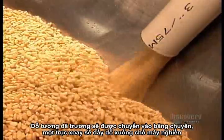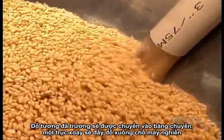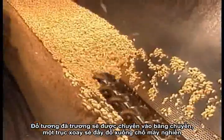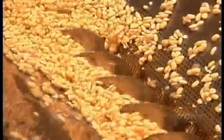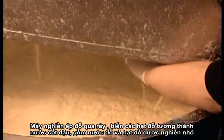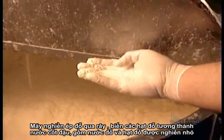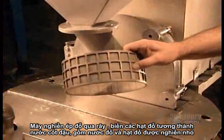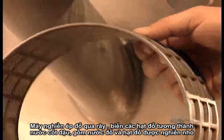The bloated soybeans go onto a conveyor belt, where a rotating device transports them to a crushing machine. The machine crushes them into a thick and grainy soup of soybean milk and pulp by forcing the beans through a filtering screen.